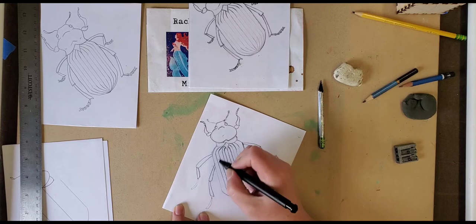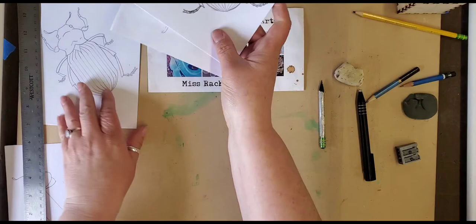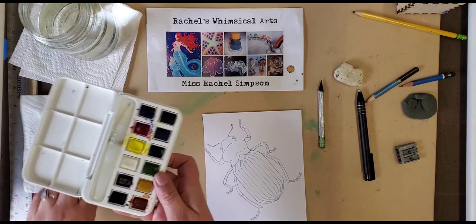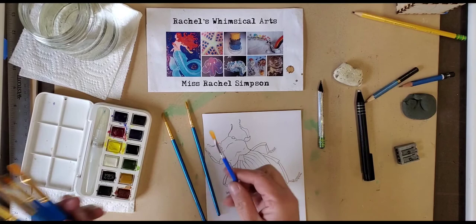Any cleanup you need to do is going to make it look even better when you paint it with watercolors, or if you color it with pastels, colored pencils, or markers. I've cleaned it up. Now I'm going to take my copy that I drew earlier and show you what it'll look like when you paint it. I'm going to use watercolors because I teach elementary and middle school art, and many of my students have watercolors at hand along with a brush.